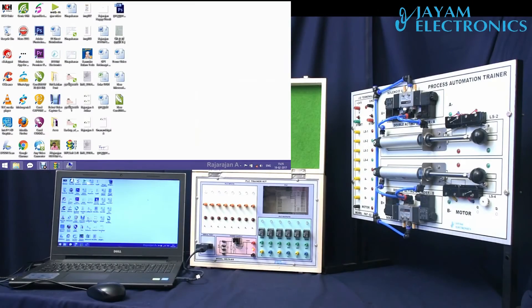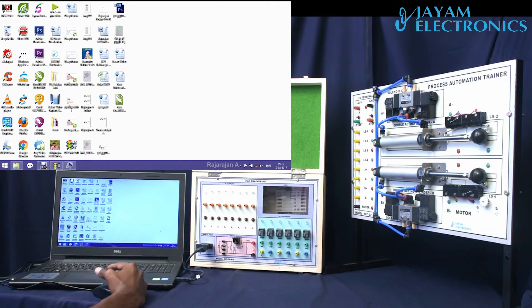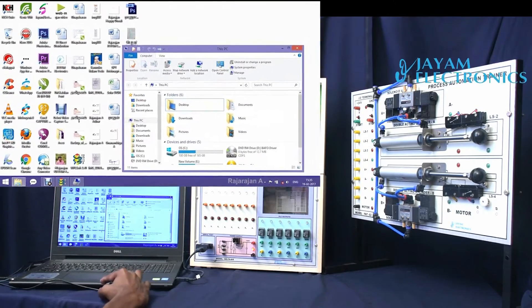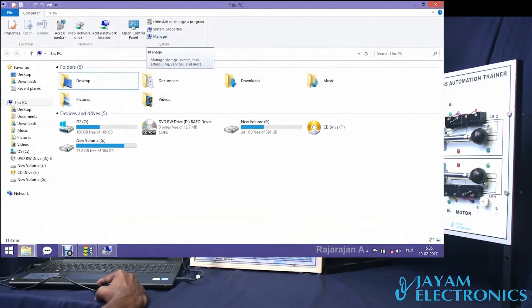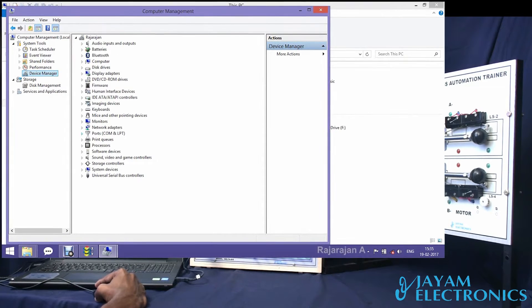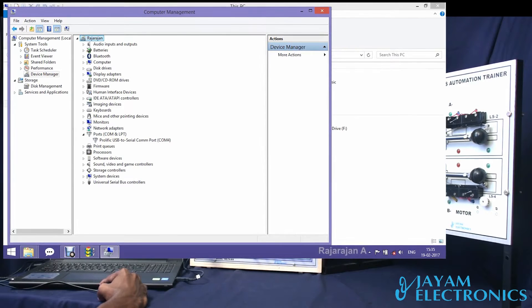Now we will see the DELTA PLC Trainer. We will see the process automation trainer interface and the PLC in any configuration. Go to This PC, My Computer, select Manage, select Device Manager, and finally select Ports. USB2 Serial Communication Port 4.